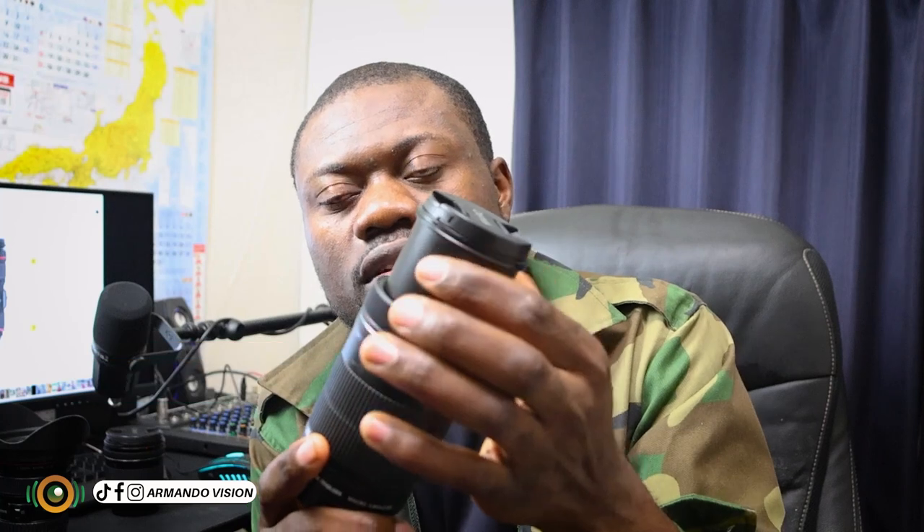You will only use the focus ring when you are using manual focus. We also have here the zoom ring. When you turn it like this, you see that this lens is zooming in and zooming out. So with this zoom lens, you will be able to take a photo from a far away distance, so you don't have to go closer to that subject or object.